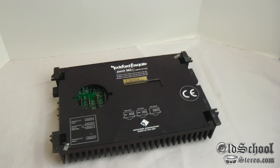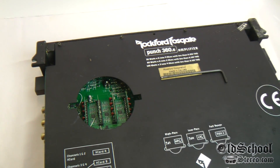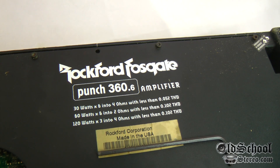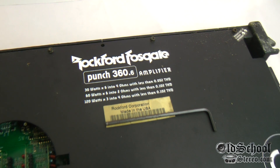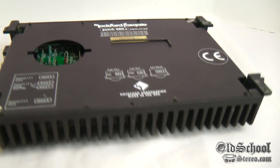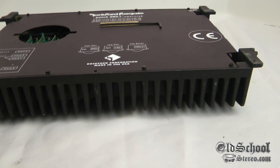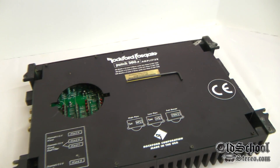Well here we have something I've never seen before folks, and most of my Rockford contacts have never seen one of these. This is a Punch 360.6 6-channel amplifier, but it's in a DSM shroud — you guys know the DSM's, the waffle grill, they call them the George Foreman grill amps.